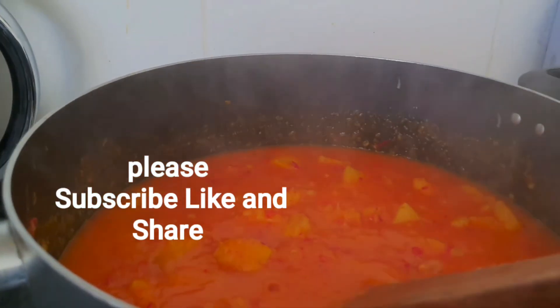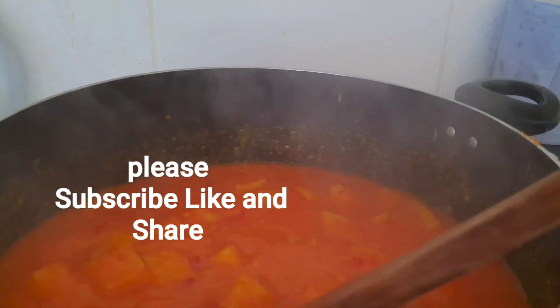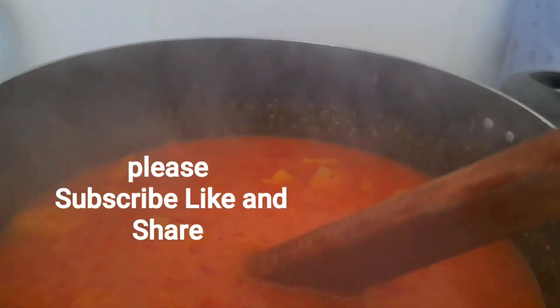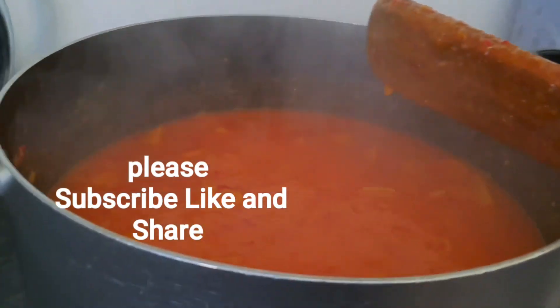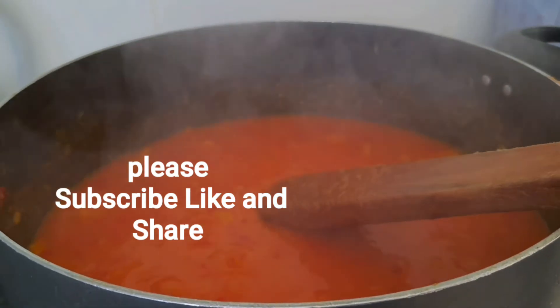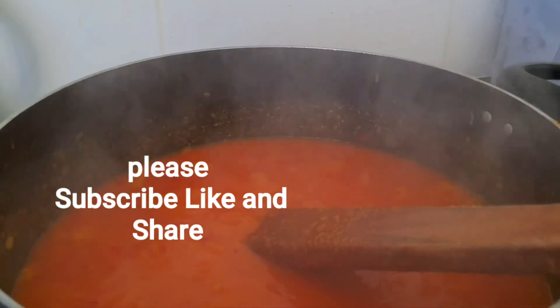After mashing, this is what I've got. I've already lowered the heat. I'm going to cover it up to steam for about 10 minutes and then I'll show you the end results.